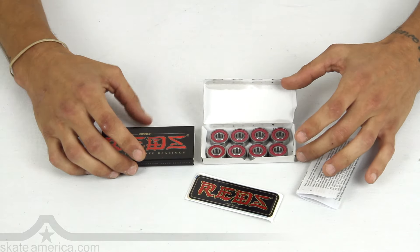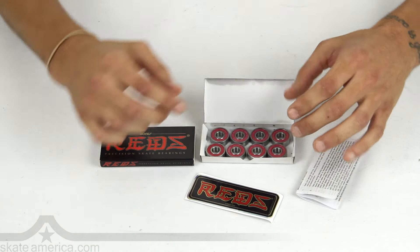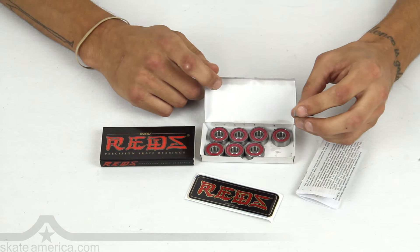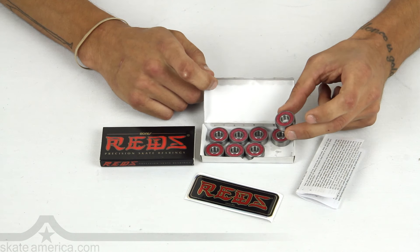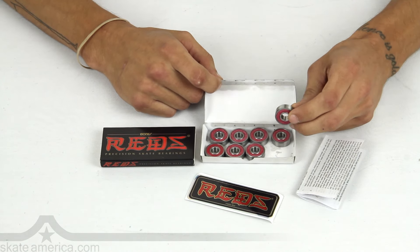Also a sticker — take that bad boy, slap it on the bottom of your skateboard, let all your friends know you've got Bones Reds Skateboard Bearing. Number one skateboard bearing, for skateboarders, by skateboarders. They don't use an ABEC rating — that is because they use their own skate-rated system.